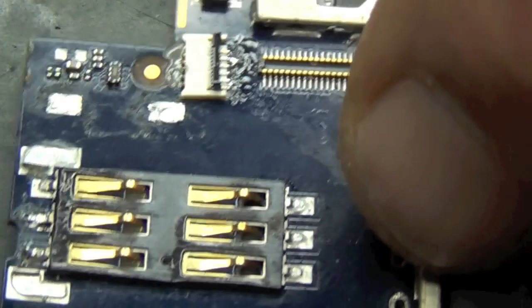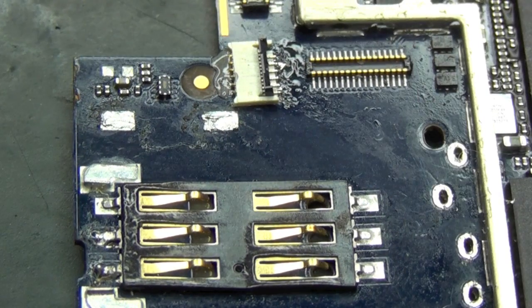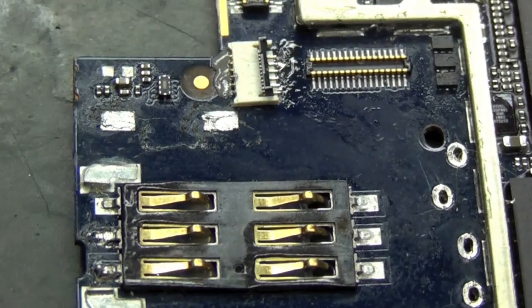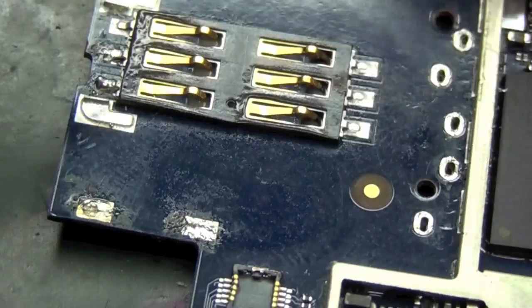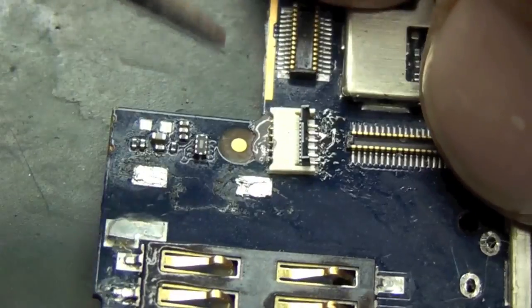You'll see in a minute — you apply the soldering iron at around 350 degrees and that solder will just flow to where it needs to flow. So don't be tempted to use too much solder on this.